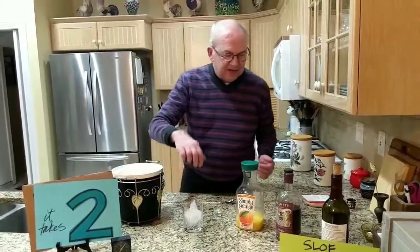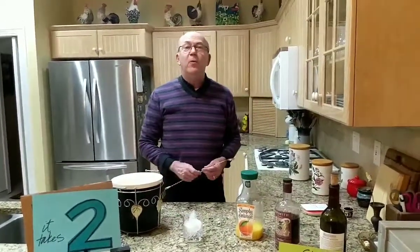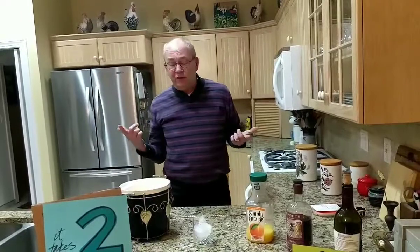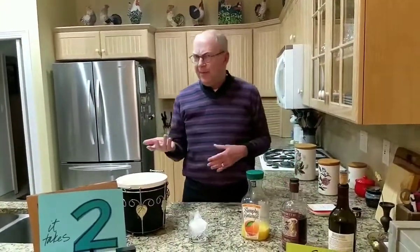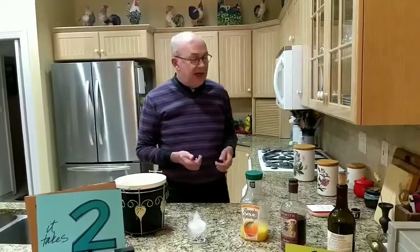So you're going to put ice and sloe gin in your glass. Sloe gin is gin flavored with the juice of a sloe berry — S-L-O-E. When making a traditional screwdriver, I usually use a taller glass — a highball or Collins glass — and it's usually about a quarter to one-third vodka with the rest orange juice.